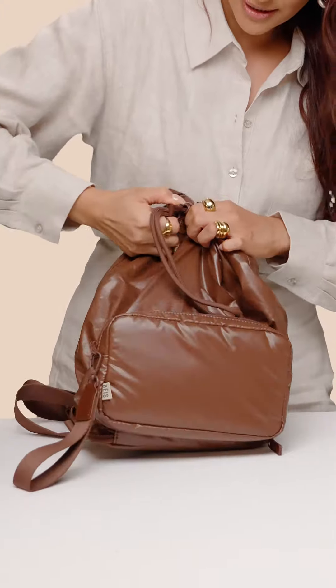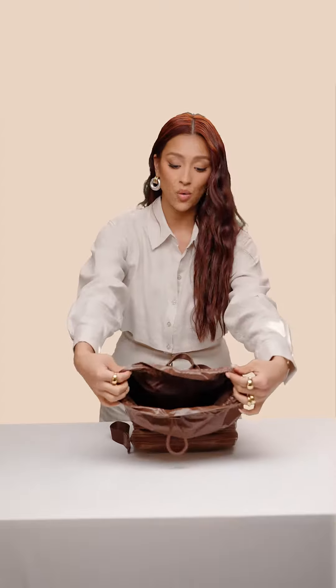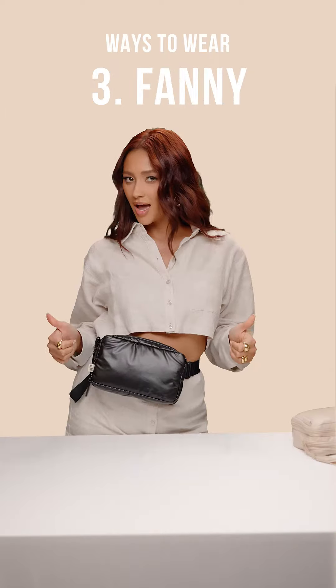Undo this little cord right here. You have a wide opening space that you can fit actually quite a bit into — one, two, three, four.